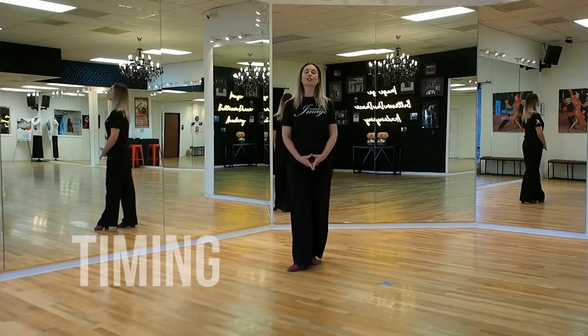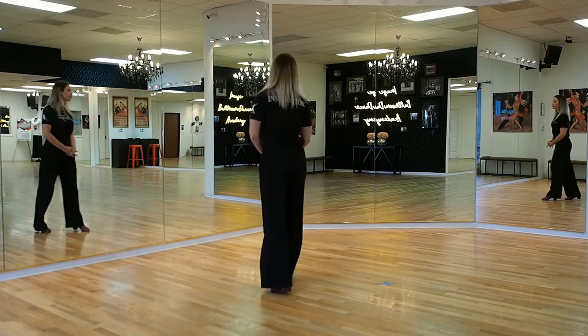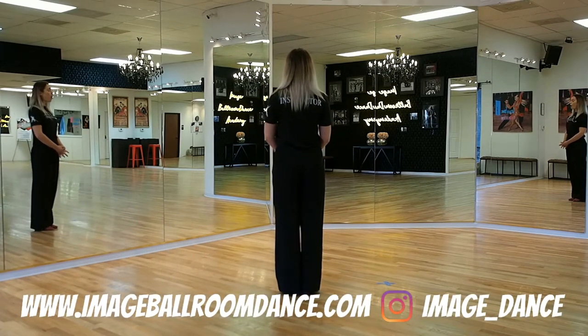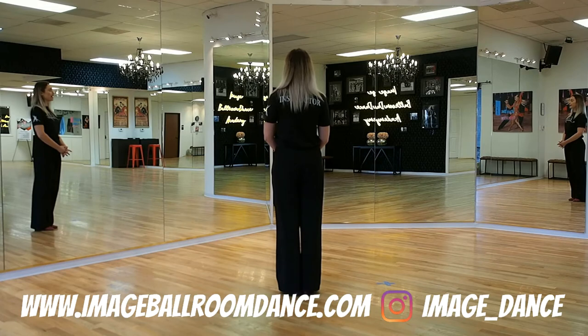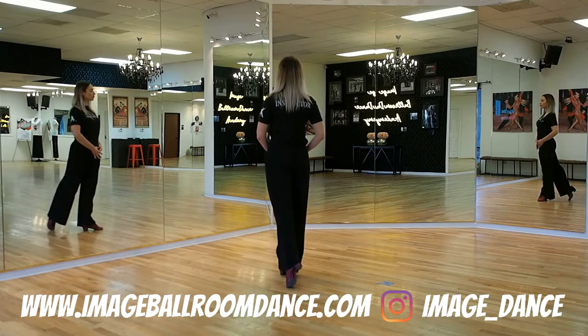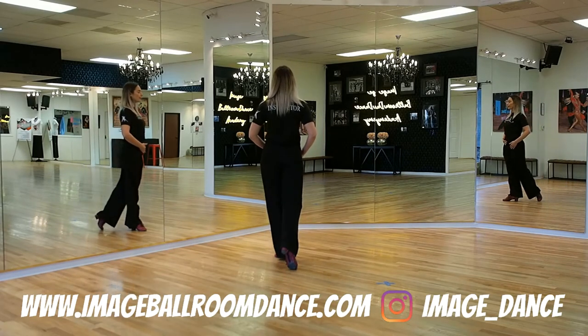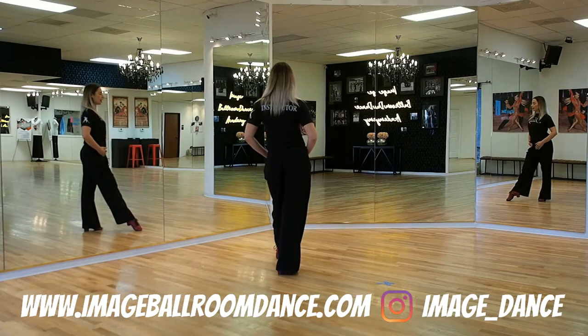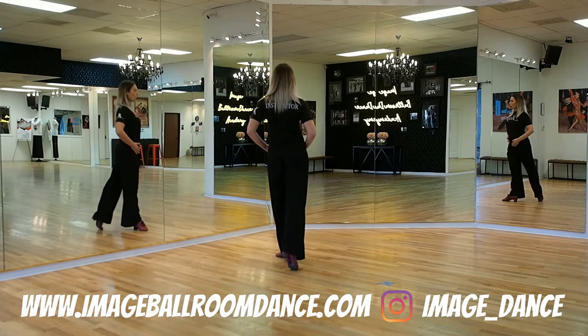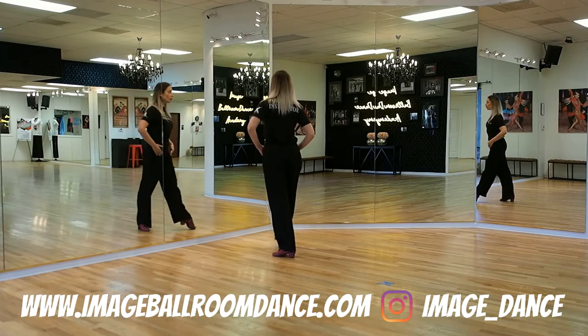We are continuing with the timing of your Closed Rocks. Leaders, let's start with you first. Start with your weight on the left leg and go forward with the right foot. The first count is going to be slow onto your right, then continue forward: quick, quick. Another set: slow, continue forward, quick, quick.